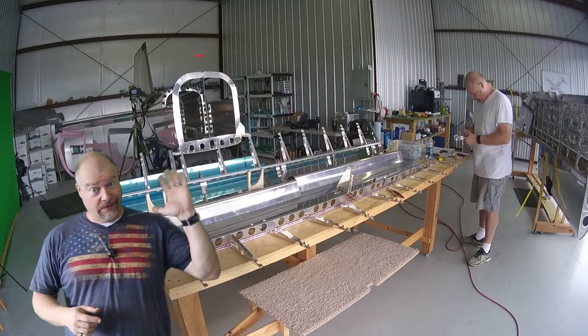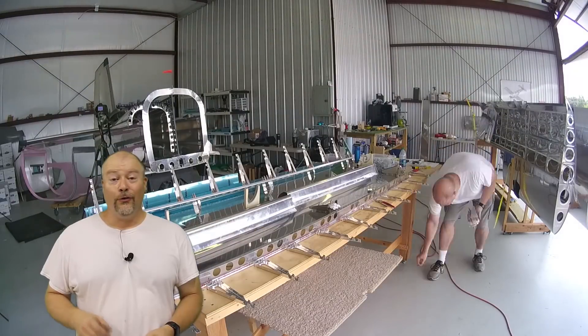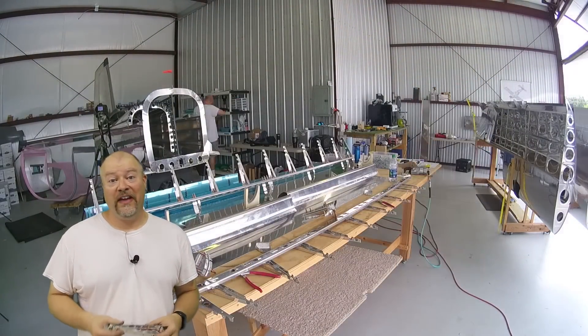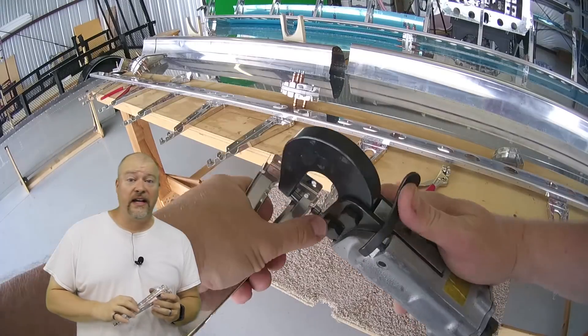Who's ready to close a flap? This guy. That's what we're doing this week. So what you're watching me do in this first part of the video is dimpling all the things. Now typically I go through and dimple with the pneumatic squeezer whatever I can.